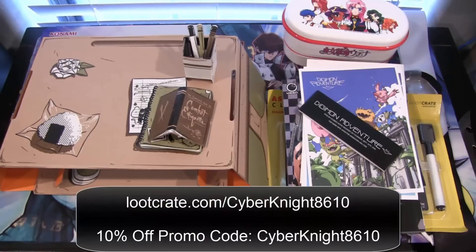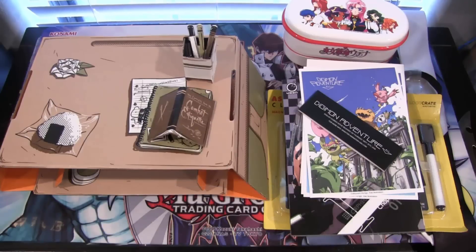If you want to get your very own loot anime crate, go to lootcrate.com/cyberknight8610 — that is the referral link that will help out my channel a lot. I also have a coupon code that will save you 10% off your crate, which is cyberknight8610. I'll have everything in the description too. I thought it'd be cool to open up more of these crates in the future, so let me know in the comments if you want to see more loot anime crates on this channel.